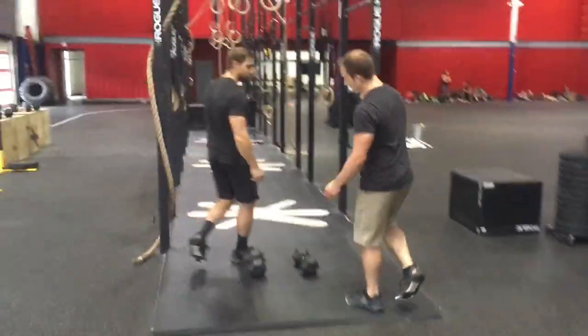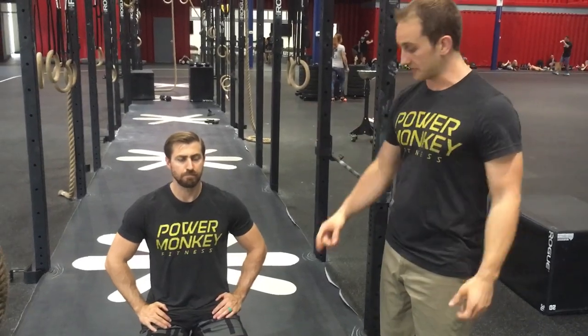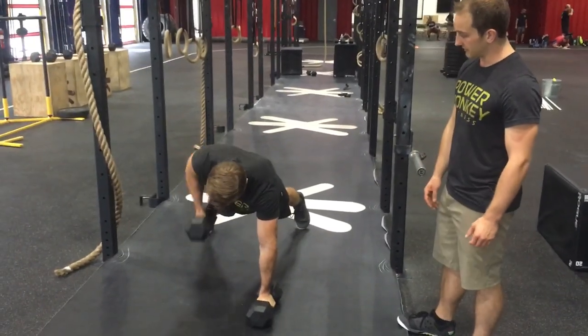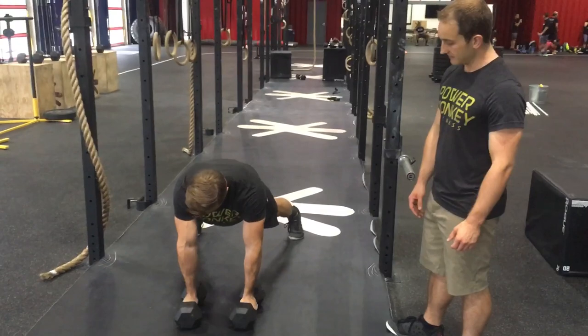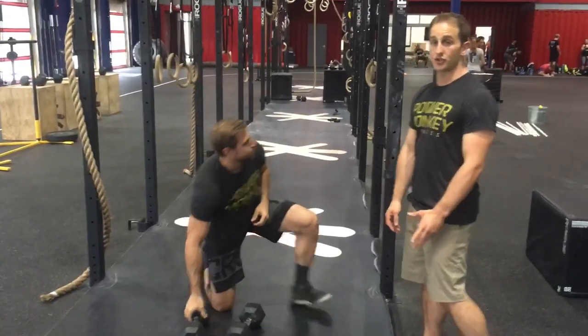We're trying to do a little bit of strength in the pulling plane — not so much close lat rows. People do ring rows which are okay, but we're thinking a little bit wider, more middle trap and scaps. So in a push-up position, we're going to do renegade rows. Hips are flat, and Dan's just rowing unilaterally up to his chest and back down. You want to make sure your hips are flat.